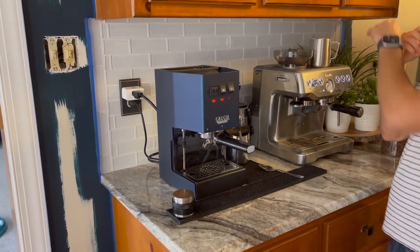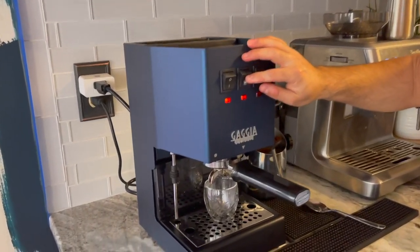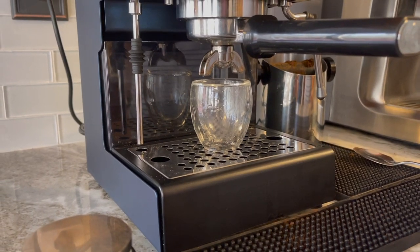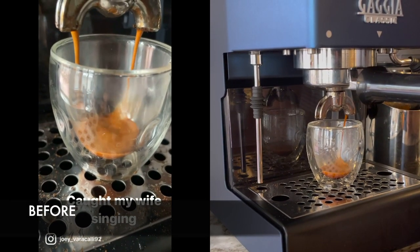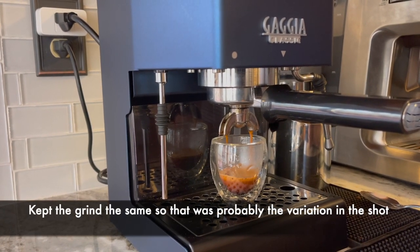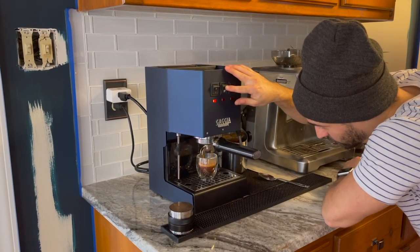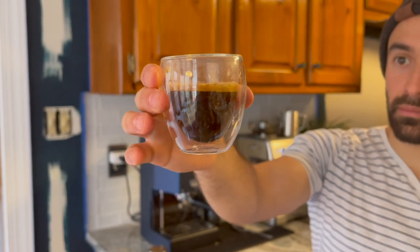Let's let her rip. This grind setting is the same as the other one, so in theory it should maybe pull slower. We're going to find out. Yeah, that flow is definitely slower. That might have been in the way I was distributing it. I'm not timing the shot — I'm just going to try to get it to about the same level as the last one. Boom, alright, let's take a look. I just probably pulled a little too long.